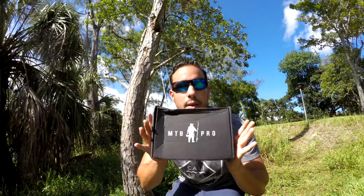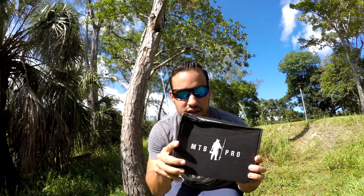All right, it's time — we are going to unbox this month's Mystery Tackle Box Pro, September. Got a little bit late but super excited about what's inside. Get ready!